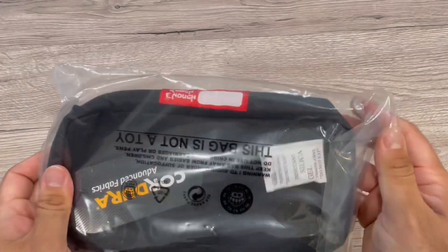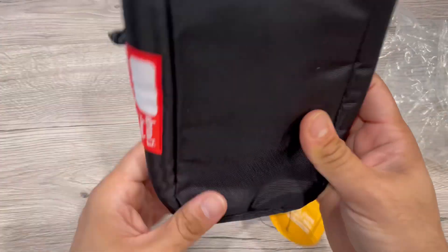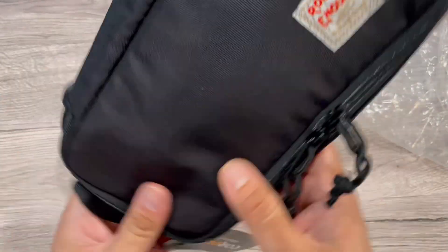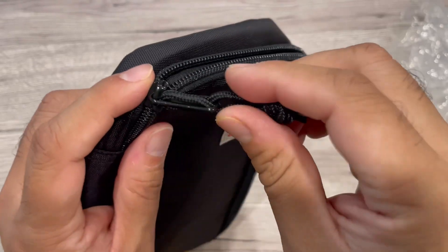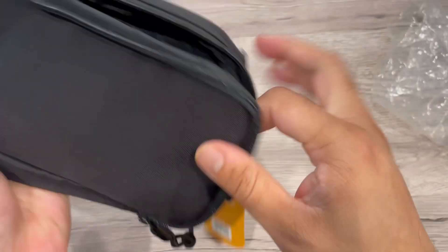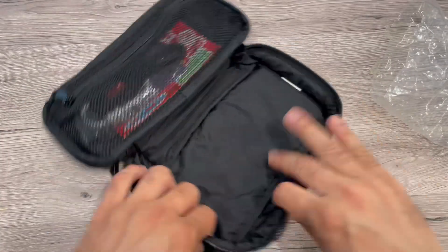I'm showing you this Rough Enough small tool bag — it's a pouch box that we received for test and review. It's a Rough Enough pouch box for men, a heavy duty large black pencil case. It can also be used by kids for school, and it's made of waterproof material. You can see the pouch here.